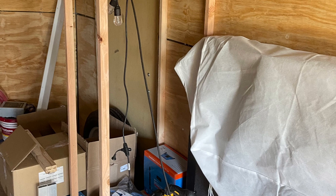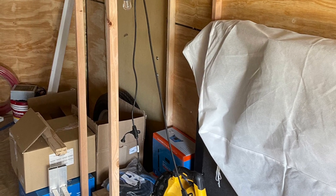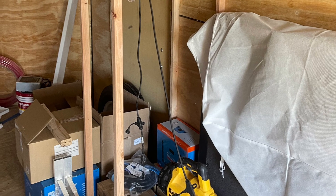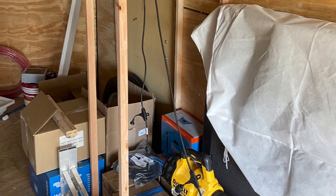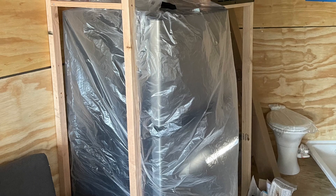Even though I wasn't really ready to set up a large amount of furniture, I had to start setting things up to make sure that my layout would actually work in real life. I had taken measurements from all the things I'd ordered and put blue tape on the floor, but it wasn't until I got the components there and started putting things where I thought they would go that I could make the final adjustments.